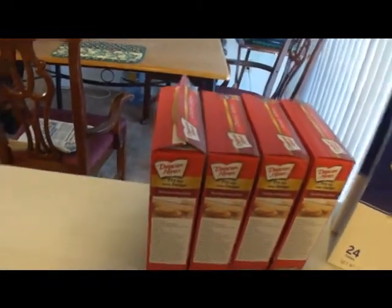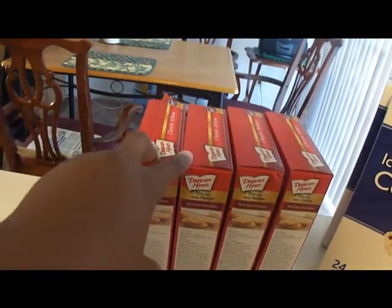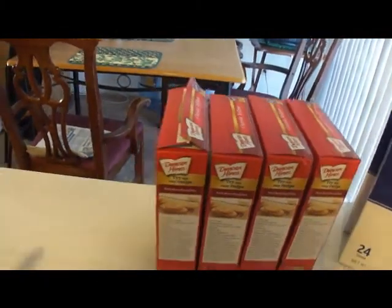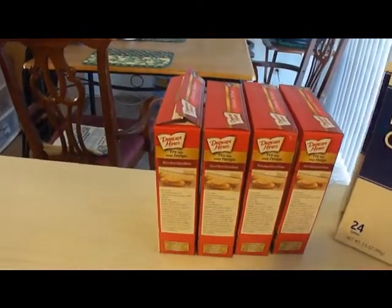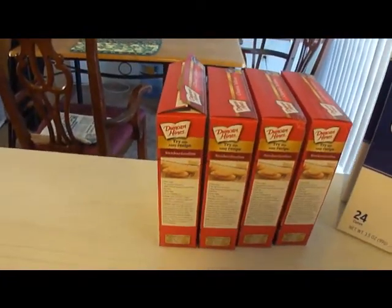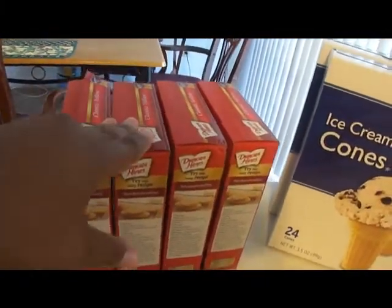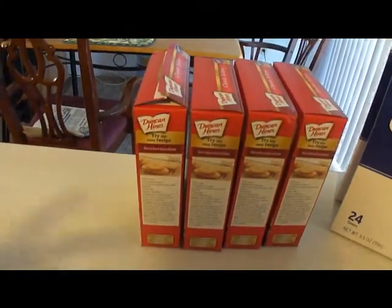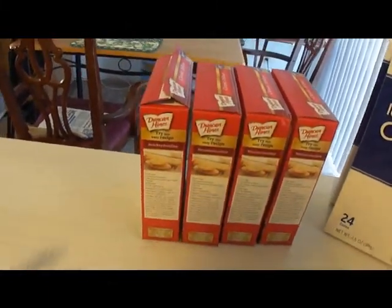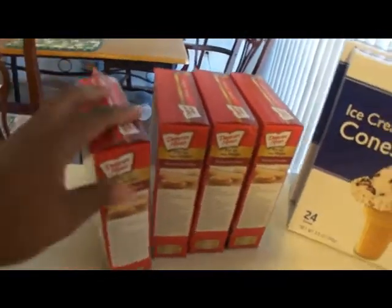Now, this is going to be up to you. If you want to just dump two boxes in a bowl and put all the ingredients in there, you can. But doubling ingredients is really a science — it's not just putting two of everything into a bowl. So what I'm going to do is just make them separately and then combine them, because I don't know the science of it and I don't really have time to practice and test it out.